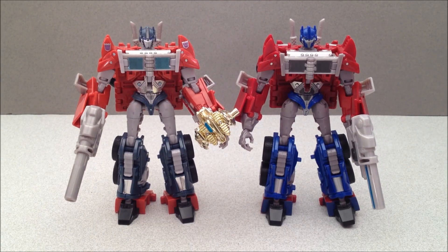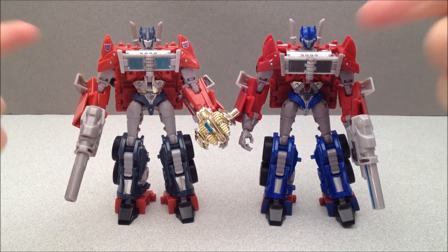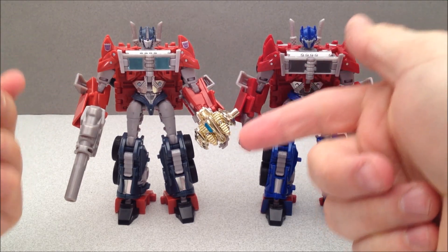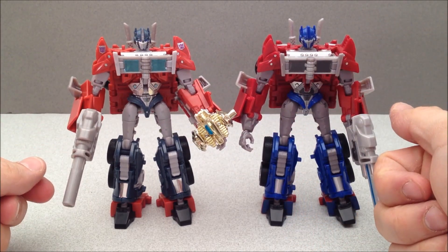There they are side-by-side. You got the Decepticon to the Autobot, no Matrix to Matrix, Arms Micron to nothing, dull color scheme to vibrant. That's the comparison.